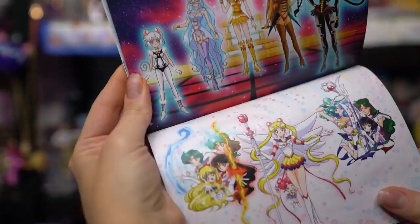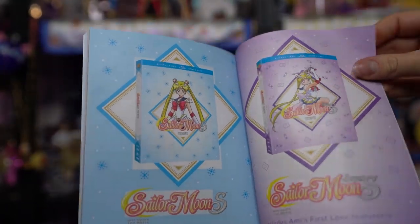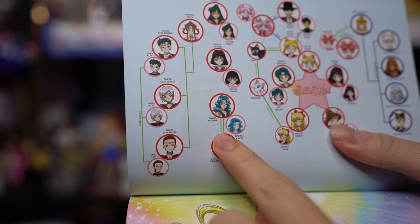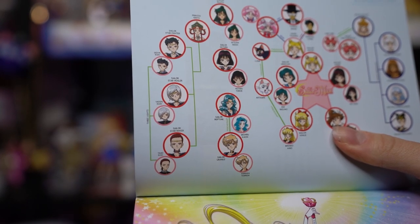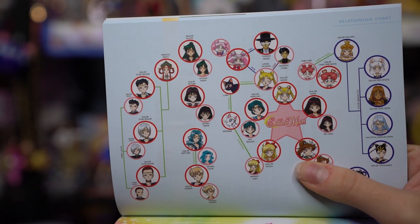Lastly there are some advertisements for the manga, Sailor Moon S and Super S movies, and Sailor Moon Crystal. So why the drama? Why did Viz Media send out an additional booklet? First, there were some incorrect translations of the lyrics. Also, there was an incorrect translation of the friendship/romantic relationships on the family tree — specifically between Sailor Neptune and Sailor Uranus. Between them it just says friendship, even though they are in a romantically involved relationship. It should say love or romance, not just friendship.